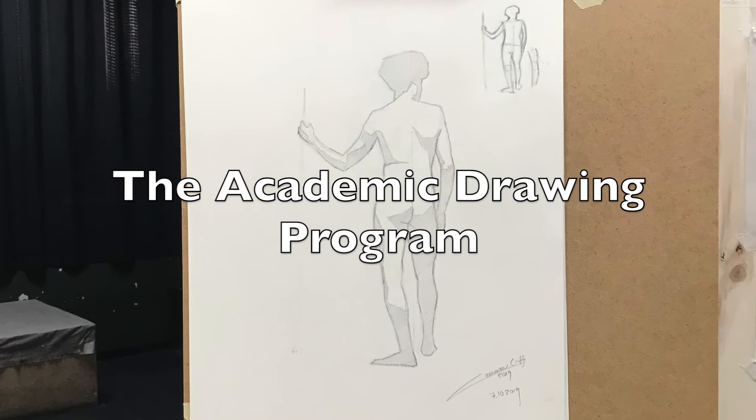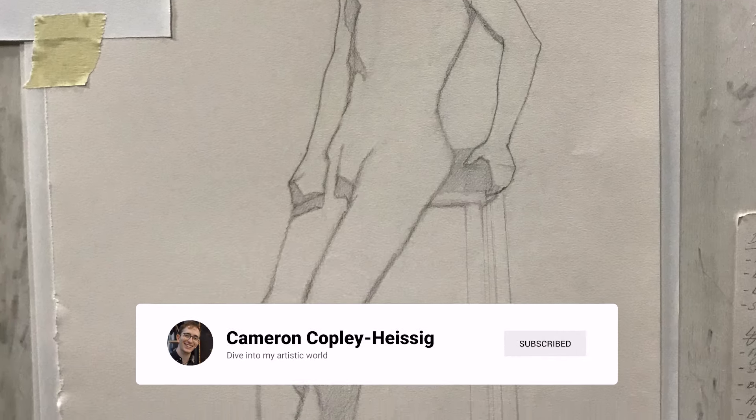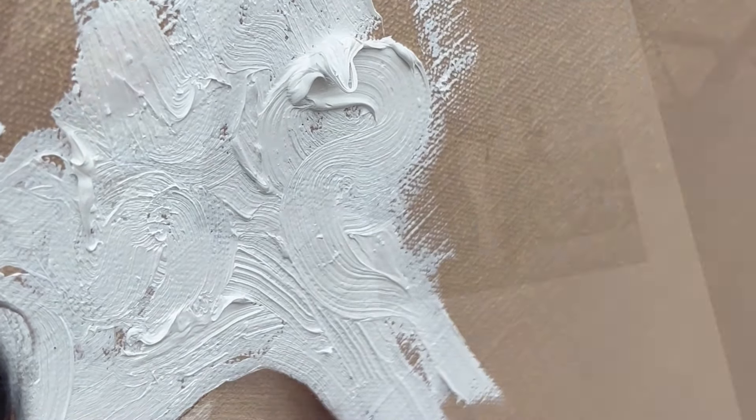So the first year we just drew with graphite pencil and charcoal. It was crucial to know how to deal with things like gesture, construct, and articulating the outlines and shadow shapes in an interesting way before even thinking about smashing some color onto the canvas.